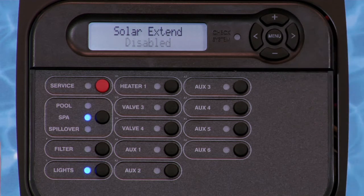Pressing the right arrow key will bring up the solar extend feature. This feature is similar to the heater 1 example previously covered. However, solar extend will not activate if the solar sensor determines the ambient temperature is too low to achieve the set point water temperature.